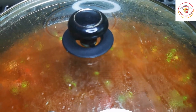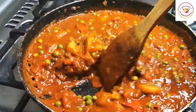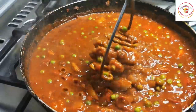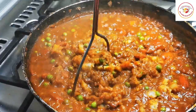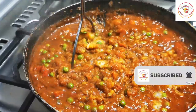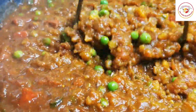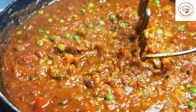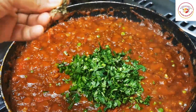Once the pav bhaji gravy is cooked, we're going to smash it very finely. While smashing, please reduce the flame. Smashing like this gives really more taste — especially the potatoes when combined together with the green peas and tomatoes, it will be very tasty.